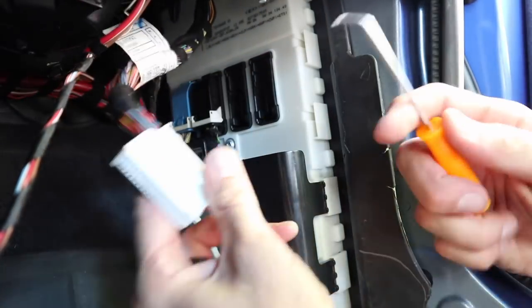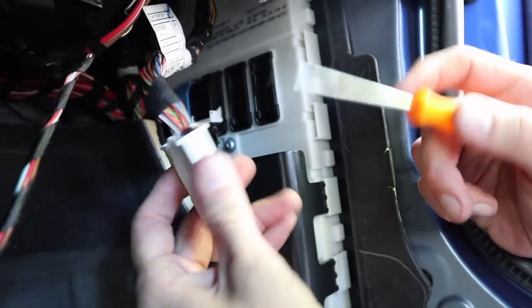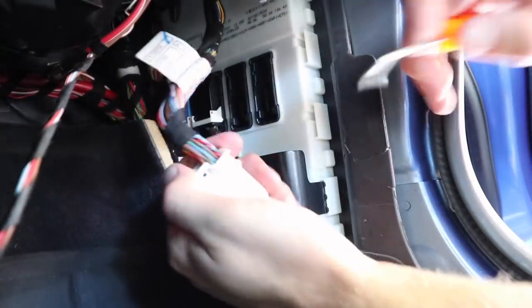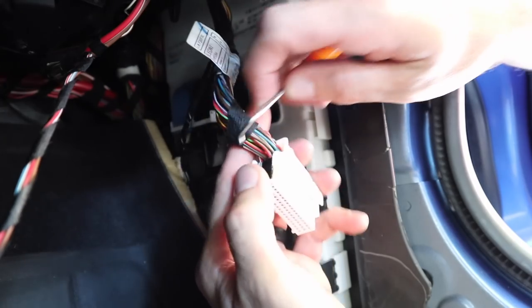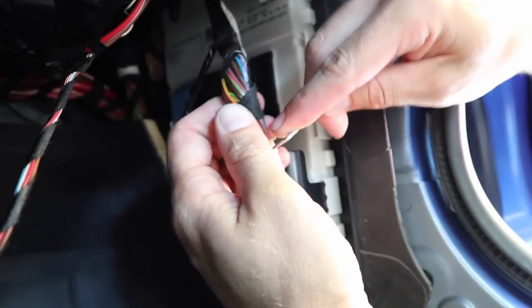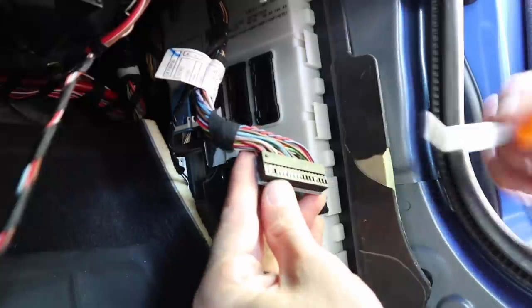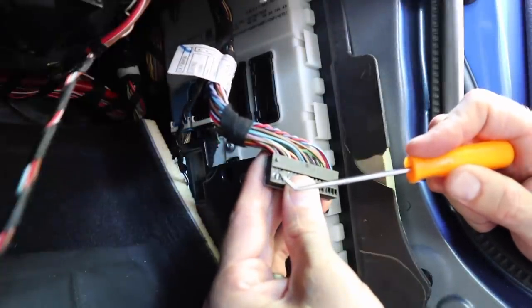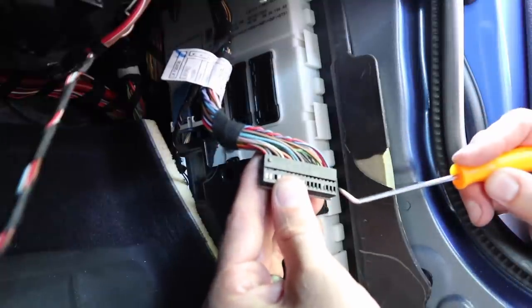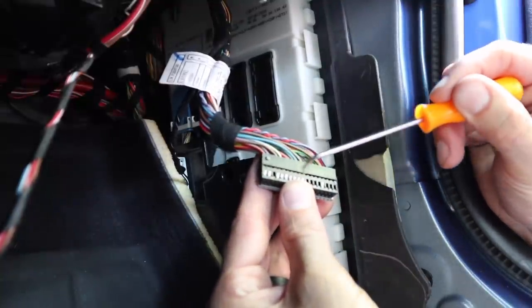Once you've done that, we need to make sure there is a wire at pin number five. Looking at the connector, it can be difficult to figure out the numbering system initially. There's actually a cover with two little tabs — press each tab in with a pick tool and slide the cover off. When you're looking at this from the side it's nearly impossible to see, but there's a number one at one end and number 18 at the other, so pins run one through 18.